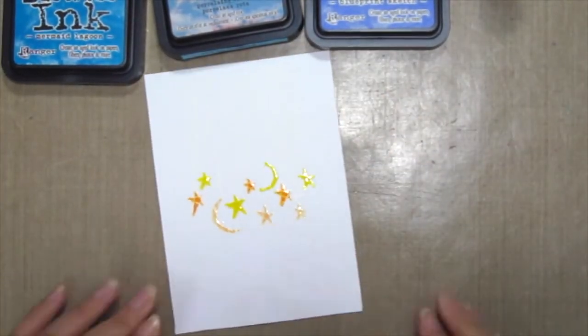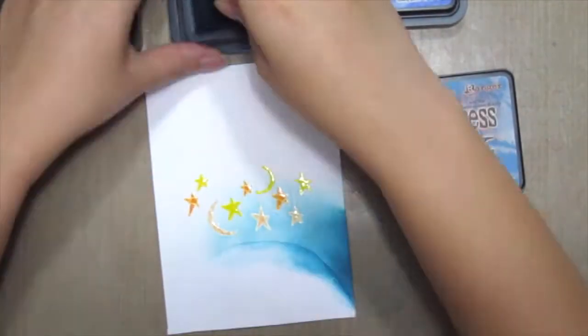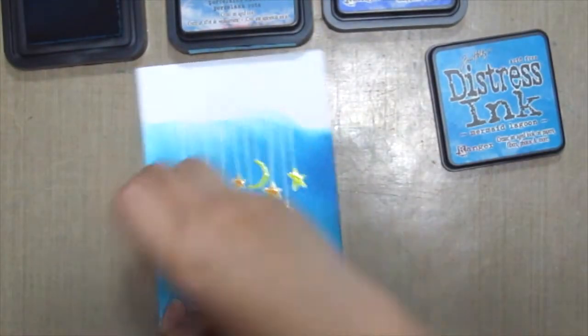I'm also cutting a piece of cardstock here to mask the sentiment up, and then using some distress inks in Broken China, Mermaid Lagoon, and Blueprint Sketch to ink the background up.